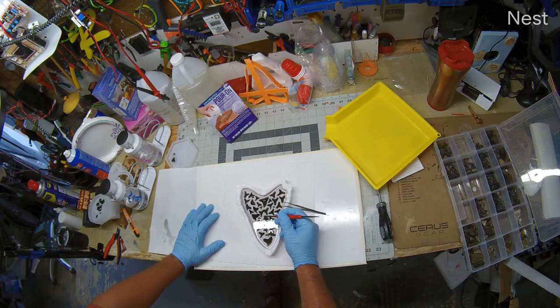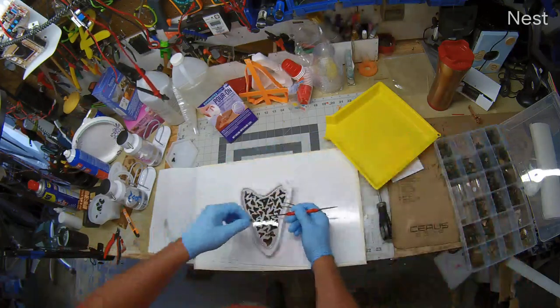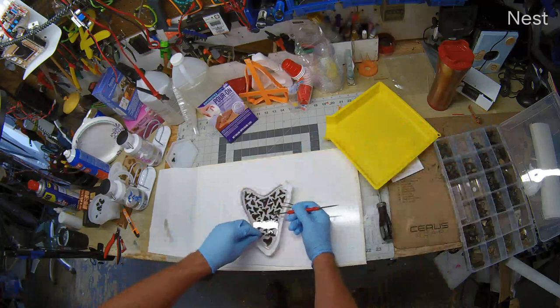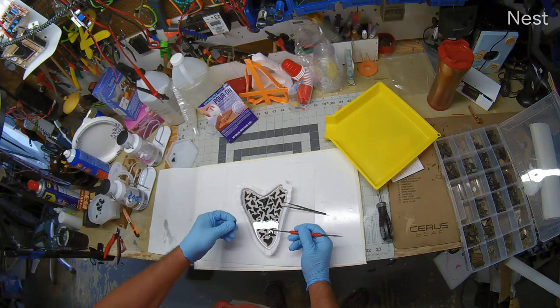You can pop any of these bubbles just by working them just like this, or the heat gun. But I found that the heat gun tended to set up the epoxy a little quicker, and I don't know if that's a good thing. I want it to cure on its own.